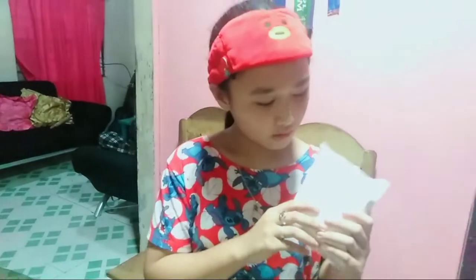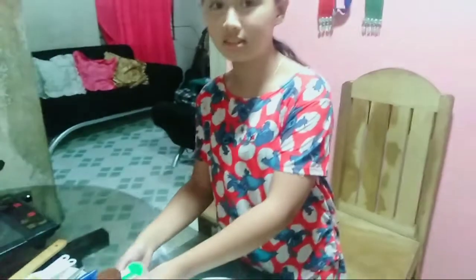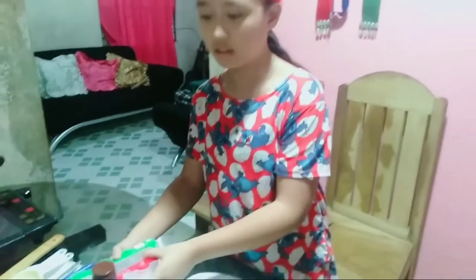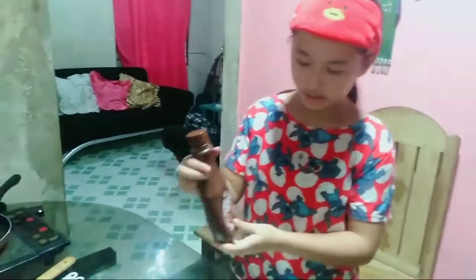For my ingredients that I have gathered in our kitchen, I have here a pancake mix, butter, eggs, and for the toppings, I have here Goya Choco Syrup, and this is my favorite chocolate kisses.